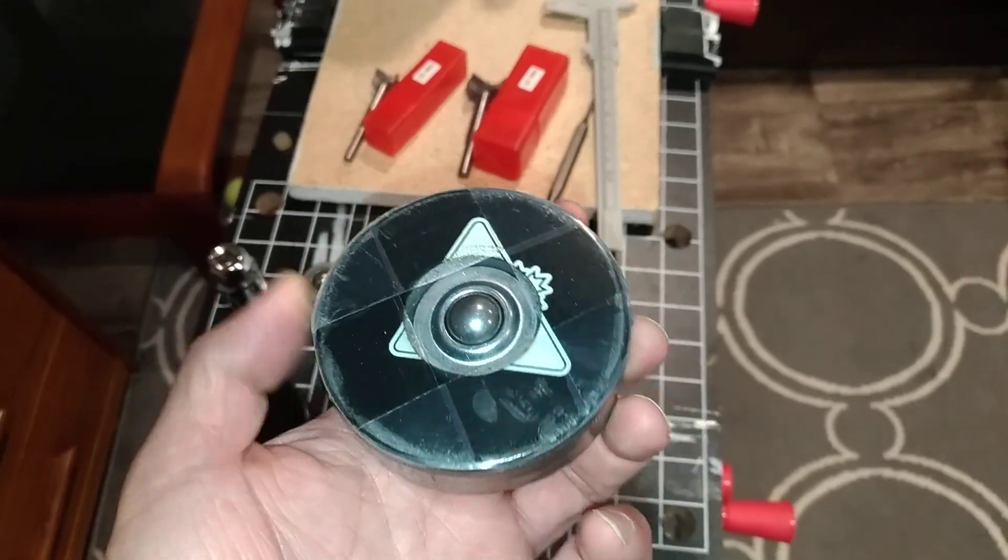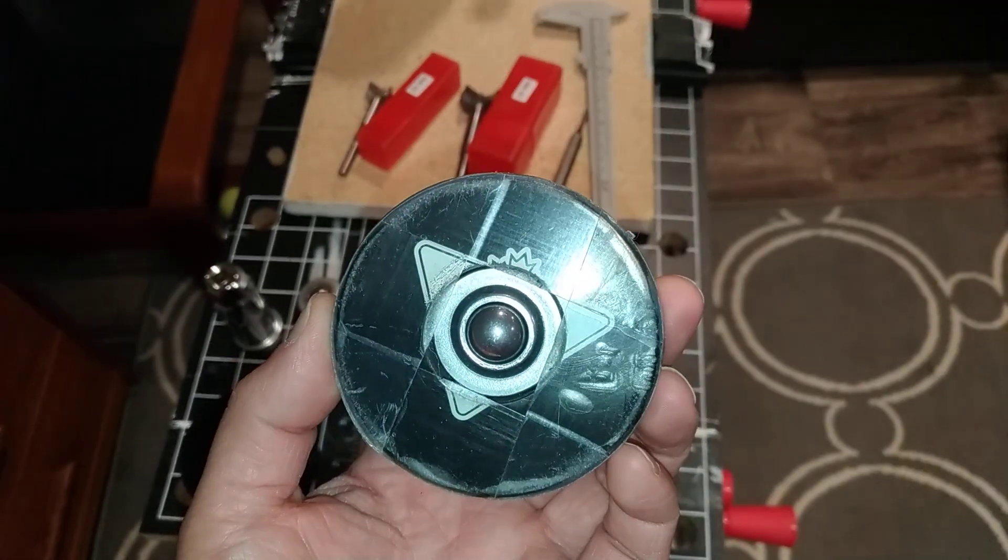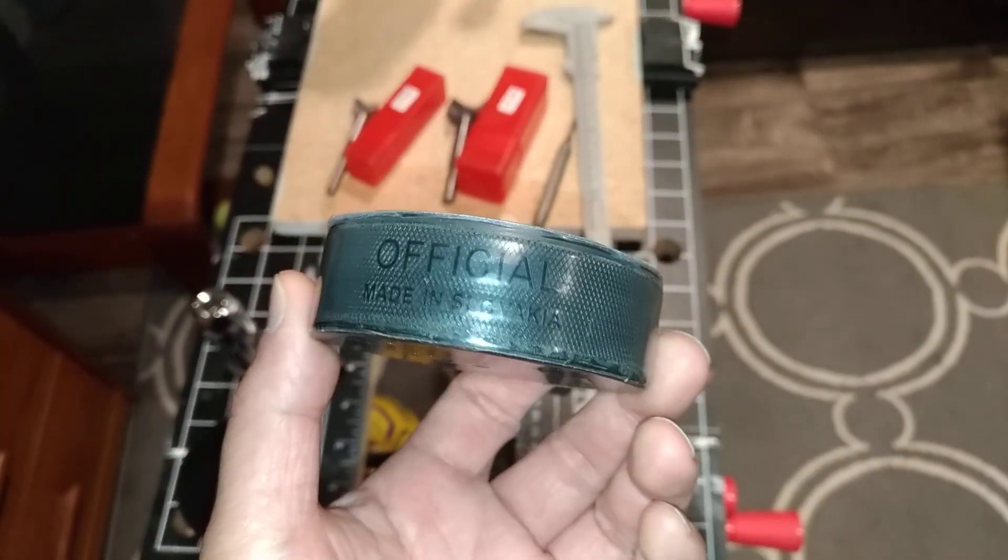Hi guys, Hockey Dad Kevin here. Today I'm going to show you how to make one of these, which is my poor man's dangle puck, or DIY dangle puck.